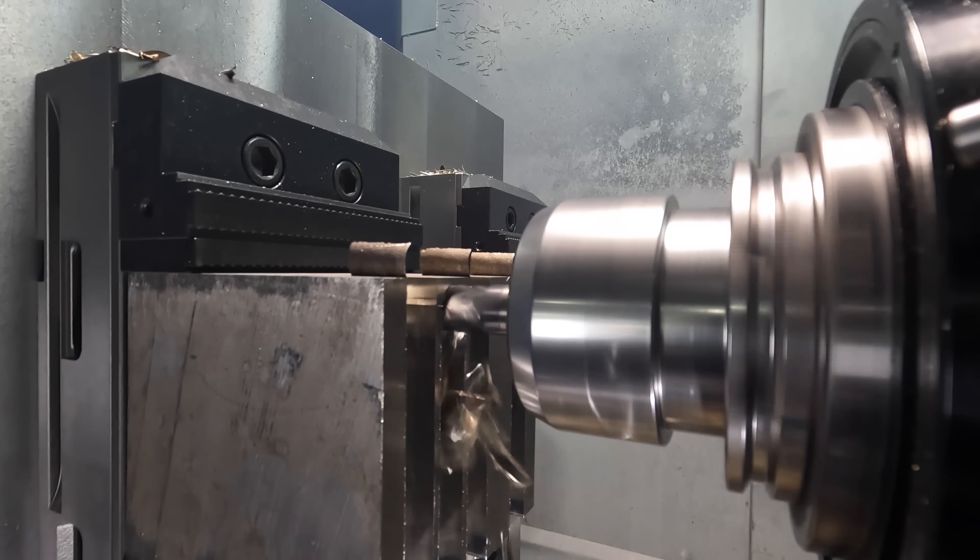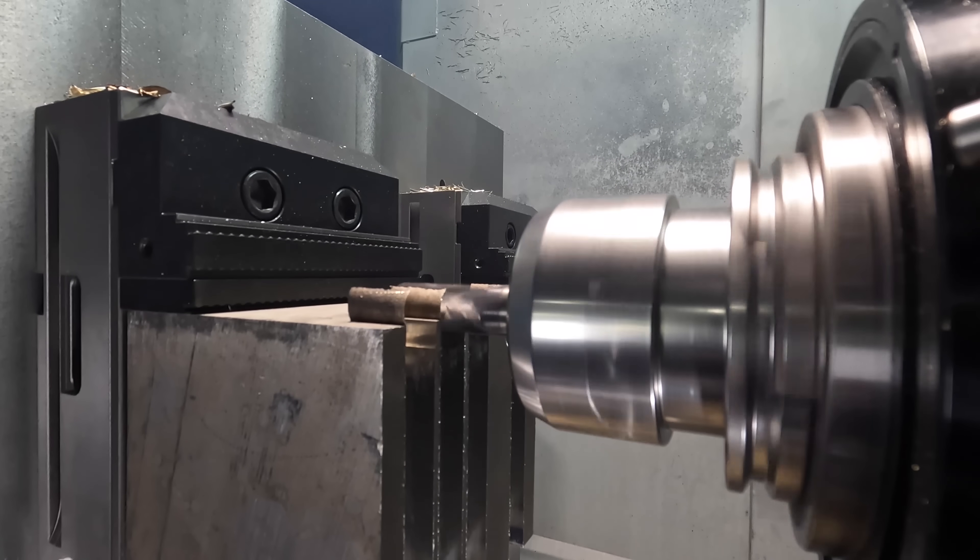What's up everybody? So last time you saw our slotting video we were in 1018 steel. This time we decided to step our game up and take it into 316 stainless.